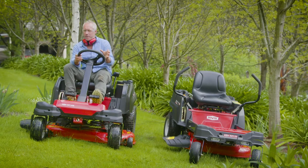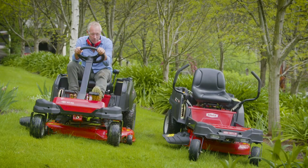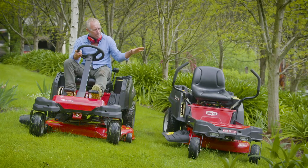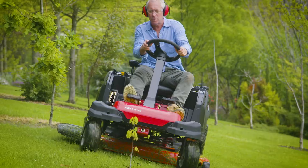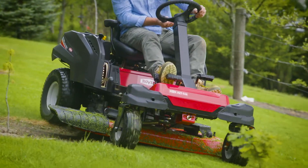The obvious difference between these two zero-turn ride-ons is that this one's got a steering wheel, and that one's got the lap bars. The lap bars are fantastic on flat terrain, but this one's much more suited to hilly terrain, because all four wheels steer at once, which means you get no tearing or scuffing of the turf.